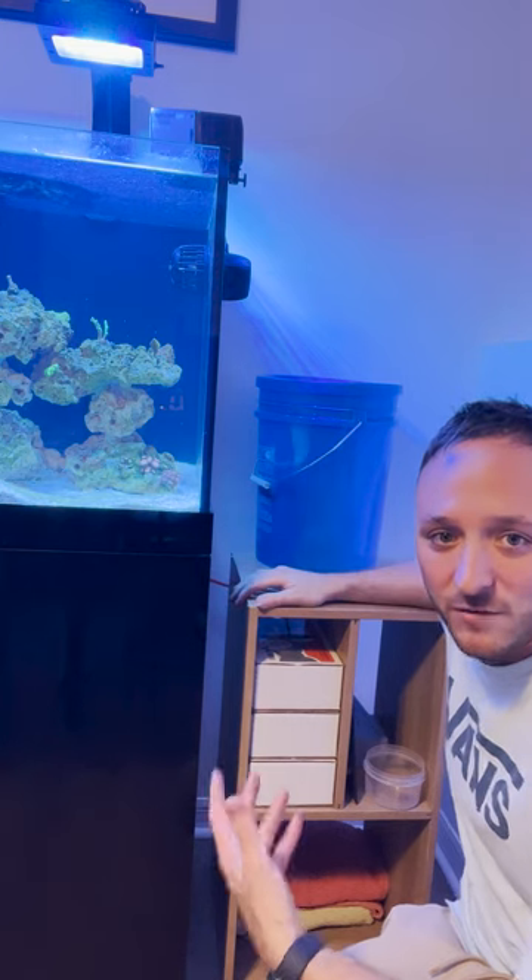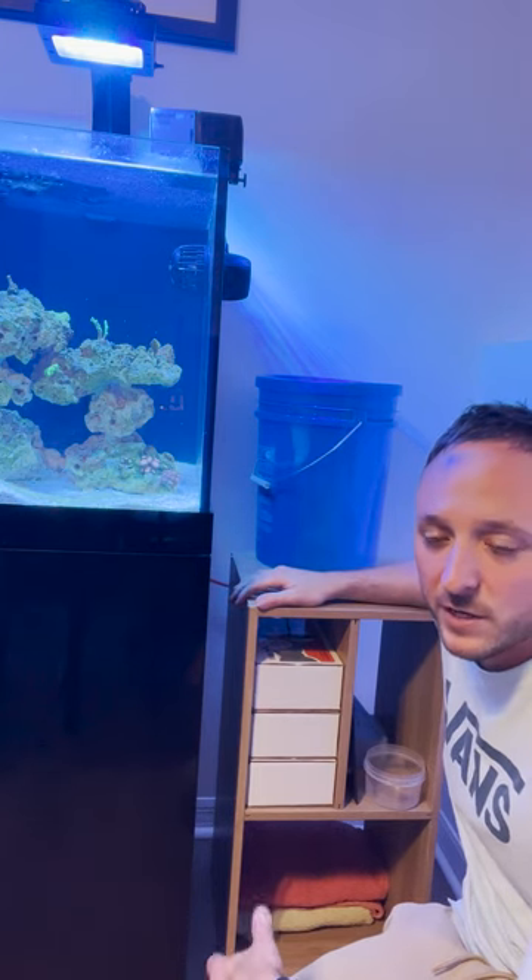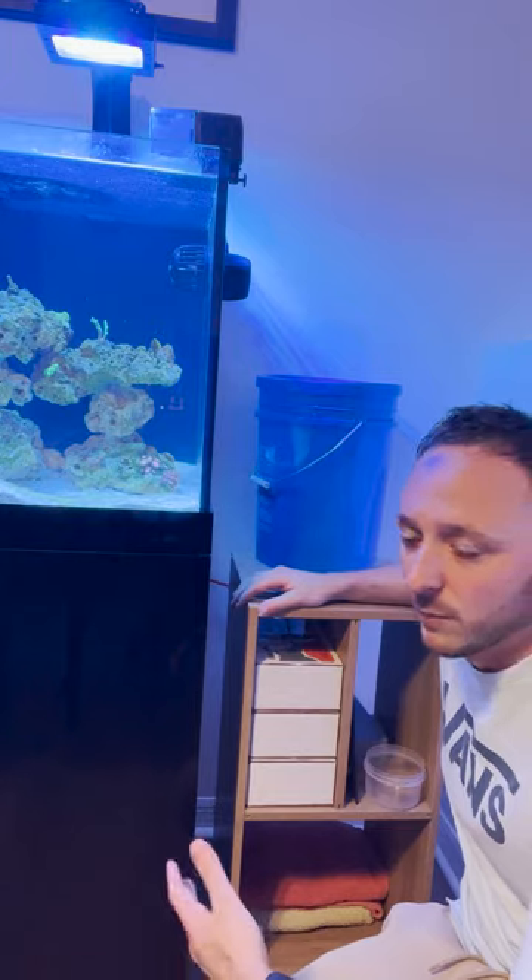While this may not be the most aesthetically pleasing setup with the five gallon bucket up here, it'll definitely get me through the next four days and I won't have to worry about my pump burning dry while I'm gone.